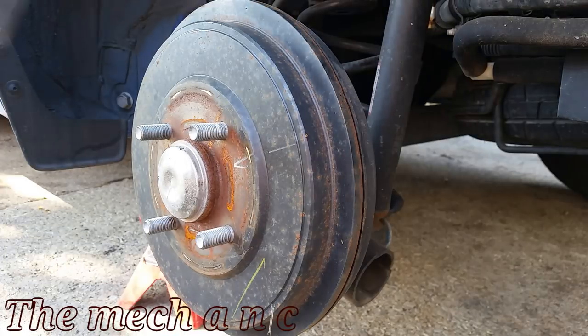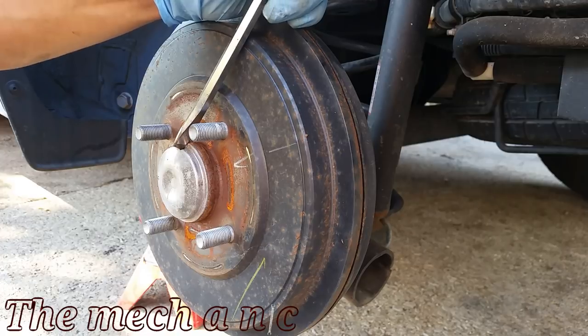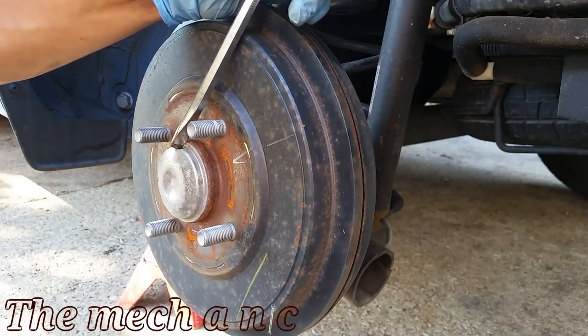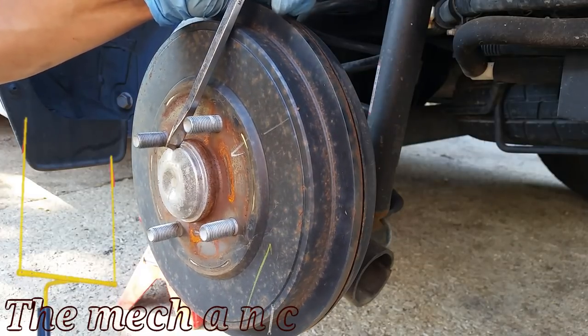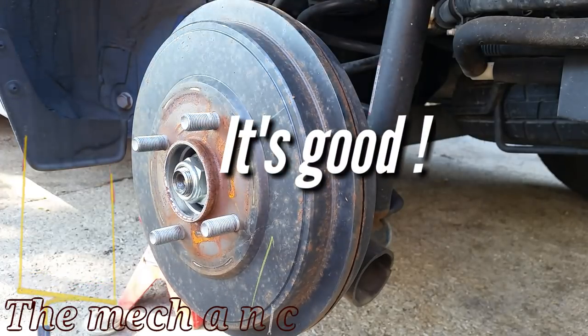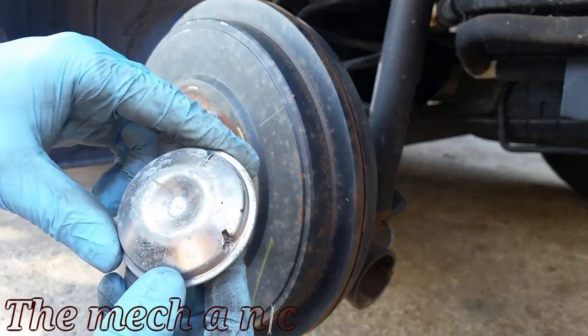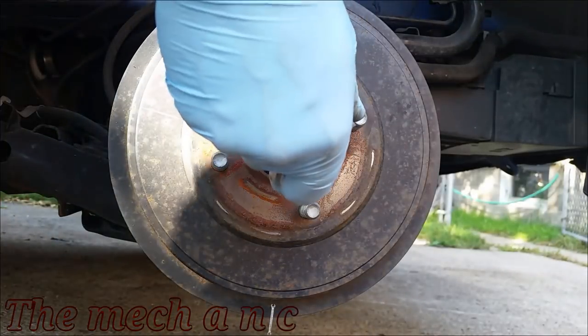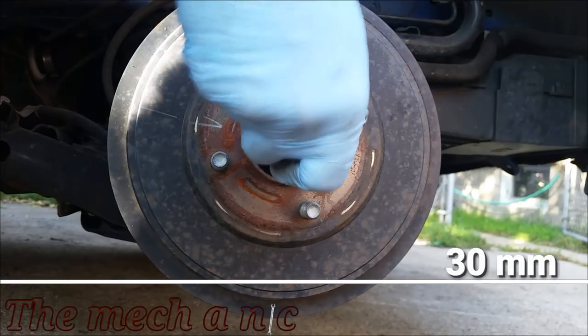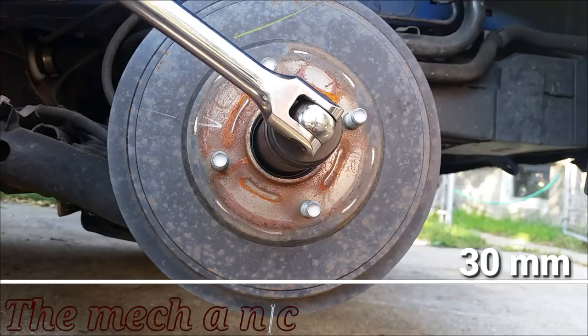This center cap needs to come off. Unfortunately mine was stuck on pretty good, so I had to damage it — hopefully yours comes off a lot easier. Now we need to remove the center nut. You're going to need a breaker bar or a ratchet with a cheater pipe on it.